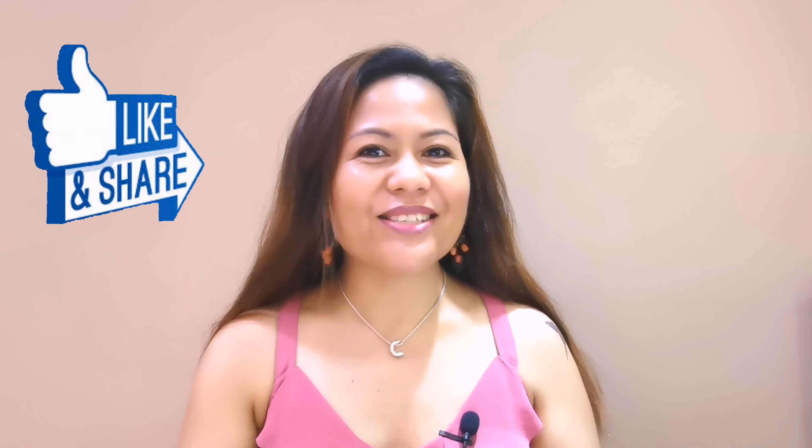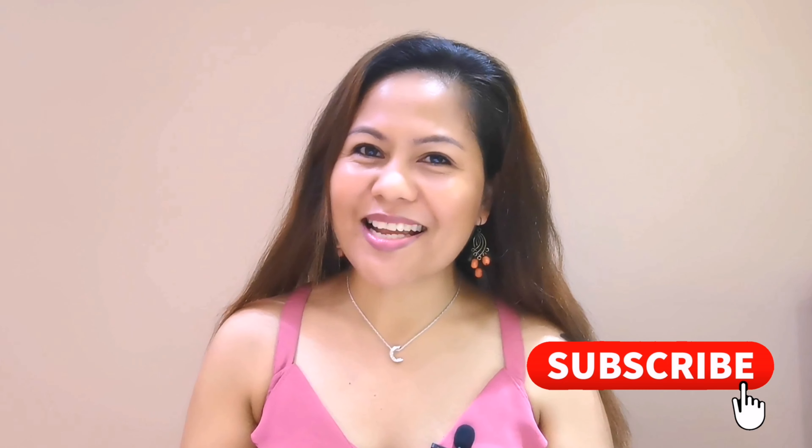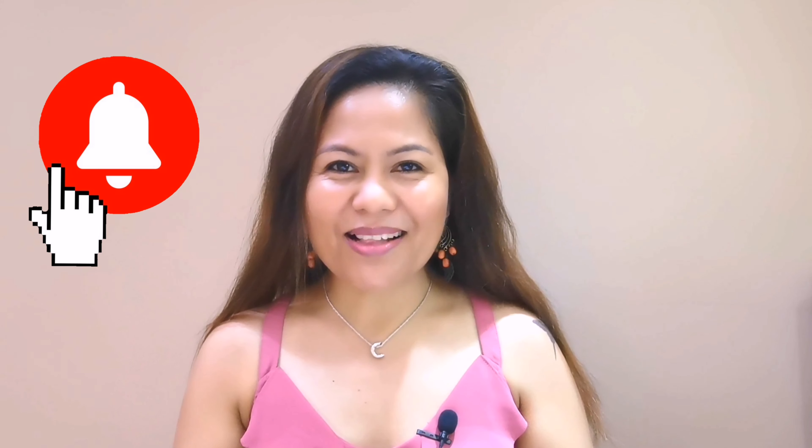For small YouTubers, you need this thing if you do tutorials or recordings so that your voice will be clear and your video will be nice. So that is it. I hope you enjoyed watching. Please don't forget to hit the like, share, and subscribe, and please hit the notification bell so that every time I have a new upload, you will be notified. And guys, always remember — live life to the fullest and be happy always. God bless us all. Thank you, and see you next time on my next video. Bye.